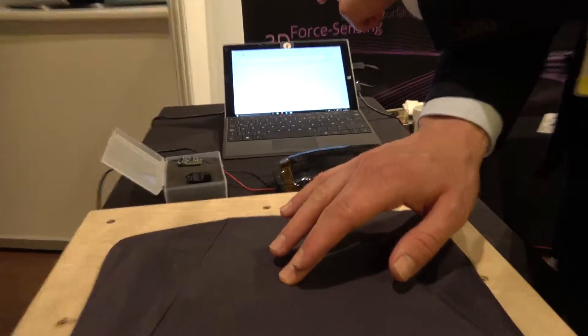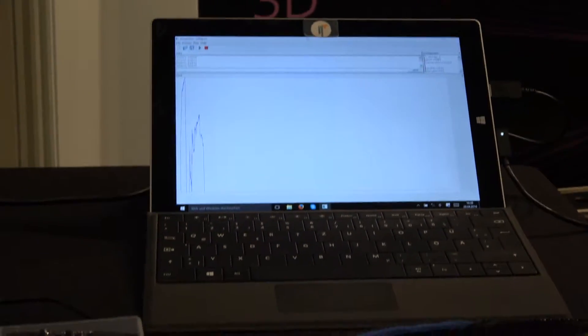On the screen you see the blue line — it's kind of thin, but we can exactly measure how much pressure you apply.